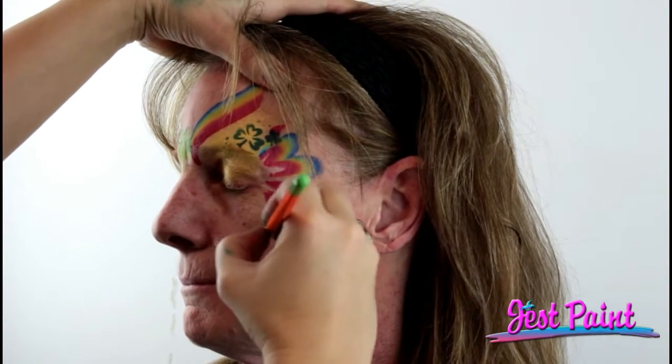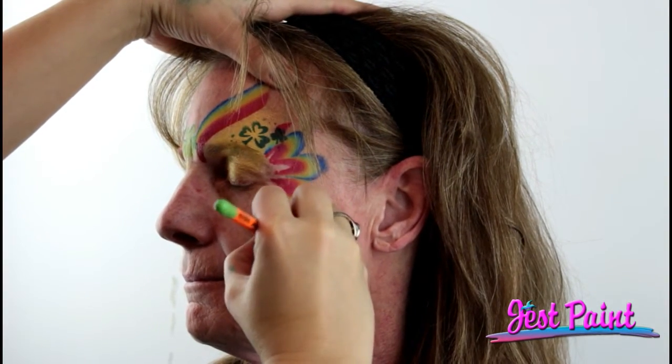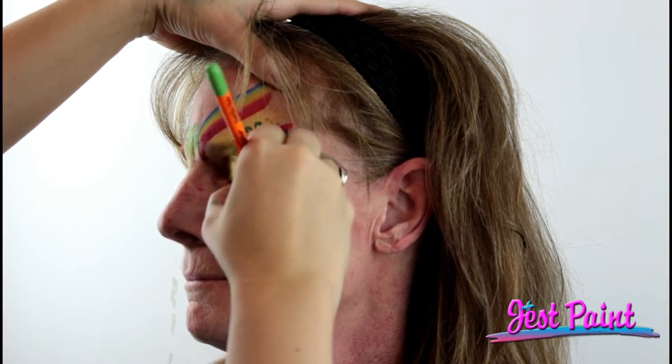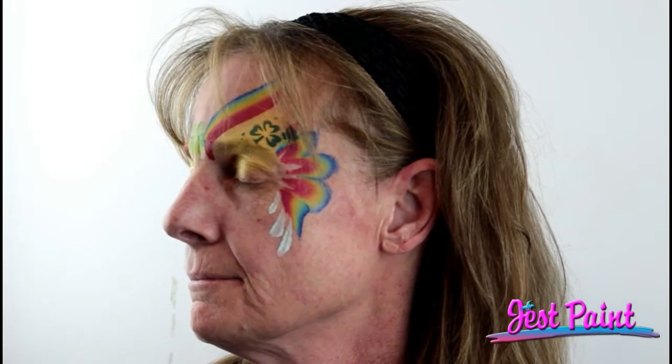I'm also going to use that filbert to do some chunky teardrops. I'm going to put those on the cheeks to try to pull the design in off her cheeks up into her eyes. If you could turn your head this way — I'm going to do the longest one at the bottom. Push, pull. Then another one — push, pull. And then another one — push, pull. Just drag those guys in there.